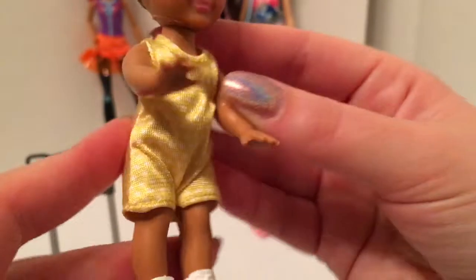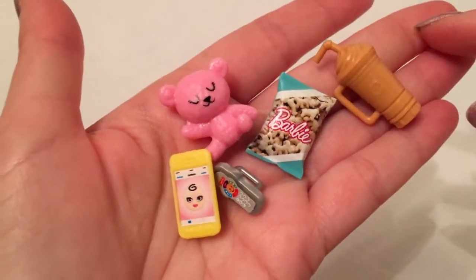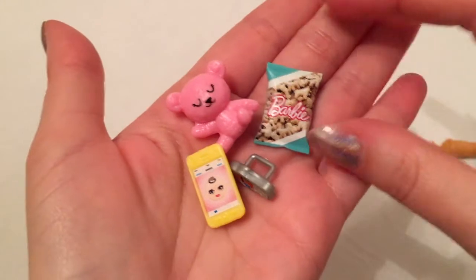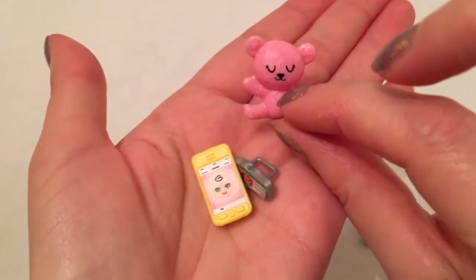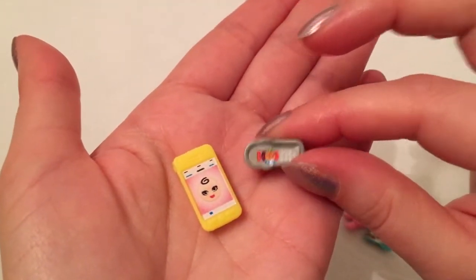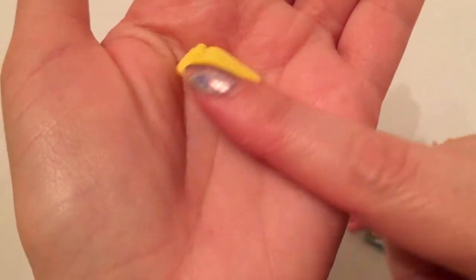I love that she has real clothing — it velcros in the back — and she's wearing little baby sneakers, so that's pretty cute. The set came with a few other accessories: a cup for Skipper, a little plastic bag of snacks for the kid, a little pink teddy bear, something that looks like some kind of remote control, and what I believe is Skipper's cell phone with some kind of baby monitoring app on it.